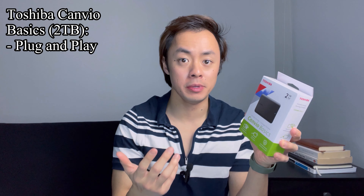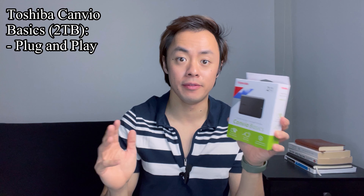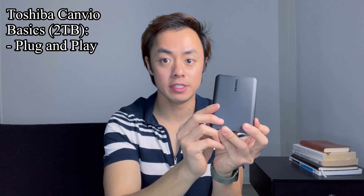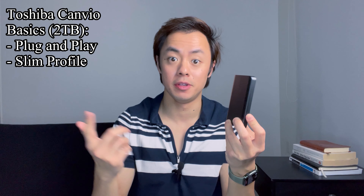According to the box, this is a plug and play external hard drive, which means it should be really easy to set up — all I should have to do is literally plug it into my computer, then run the backups and see it in storage. I did want to show you quickly that this external hard drive has a surprisingly slim profile, so it's not going to take up that much space on my desk, which I see as a plus as well.